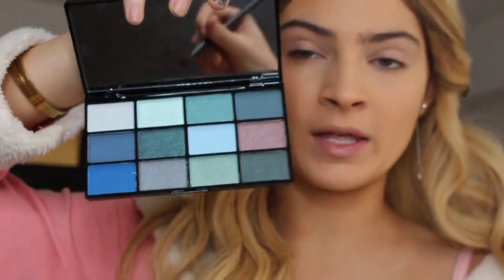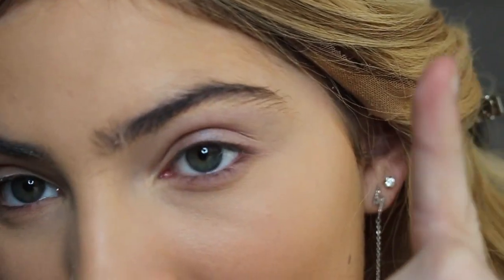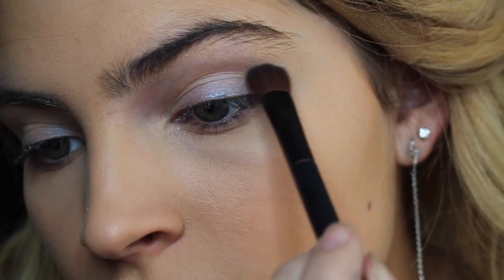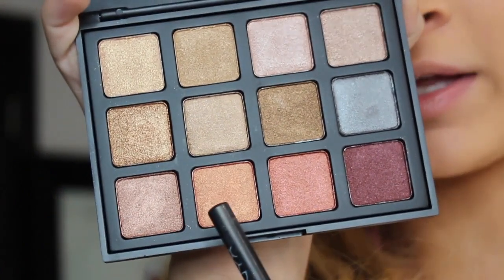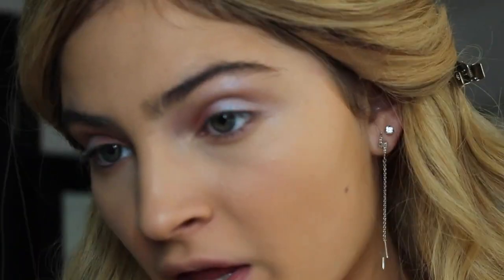I'm taking my NYX Water Palette and applying this light shade all over my lid. I'm also going to apply a bit with my finger because when I do that the color comes out a lot more vibrant. Now I'm going to mix the colors Nougat and Peanut Butter and apply them to my crease. Then I'm going into my Morphe 12S palette and taking this color and putting it on my inner lid. Going back into the water palette, I'm taking this light icy blue color and putting it on my outer lid. Now I'm just going to blend them all out. Then I'm taking the holographic color and applying it to my brow bone as a highlight, and also to my inner corners.